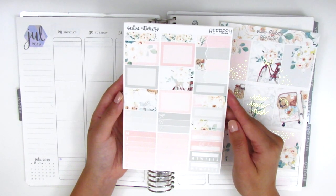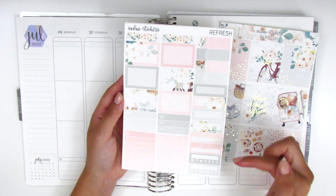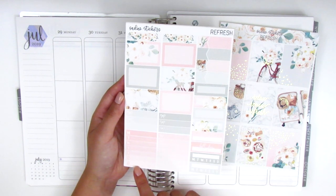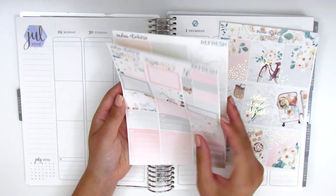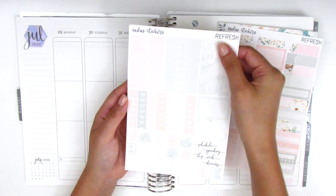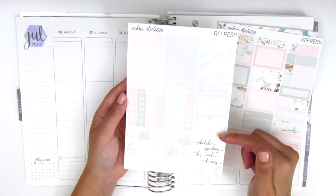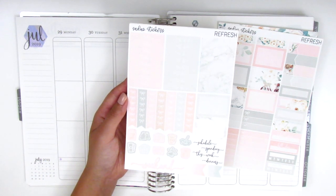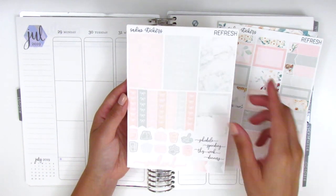On this page we have all the functional boxes like the half boxes, appointment labels, quarter boxes, bill due, and habit trackers. We have some bow checklists and then a Monday through Sunday box for the sidebar. Then we have two sets of headers, some washi strips, two more half boxes, some tech stickers, functional icons, and check flags as well as a weekend banner at the bottom.